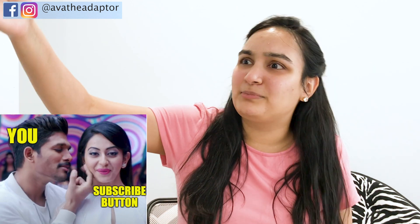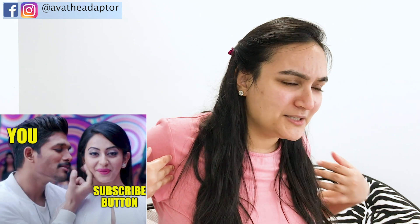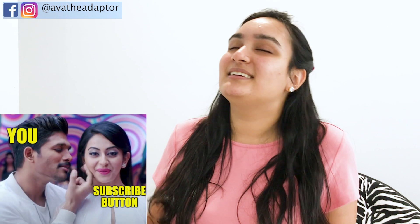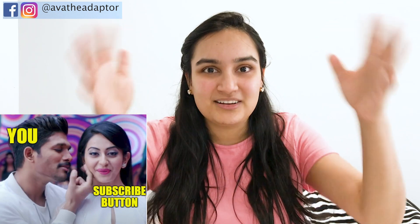Hey! I can have a third of a third of a second. Oh! Oh! That's a good one. Hey! Hey! Hey! Hey!